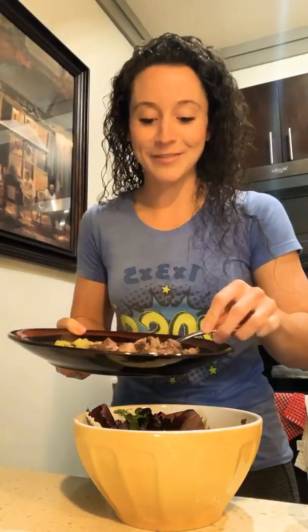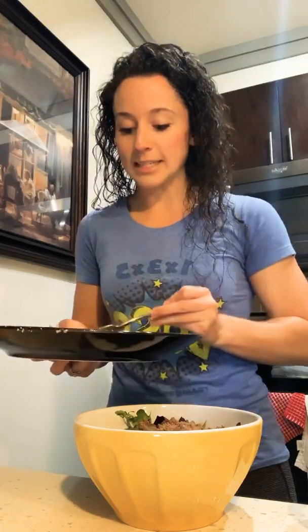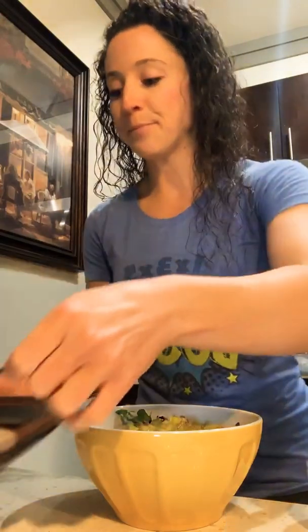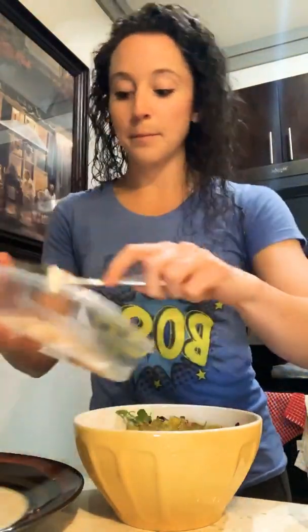This is beef — we grilled burgers the other night, so this is the last bit of leftovers and I decided to do it like this, give you guys another idea. I've topped my greens with the diced up, chopped up hamburger patty. Now I've also diced up some pickle, a little bit extra because I like pickles. I'm going to break down all the ingredients for you guys here in just a second.